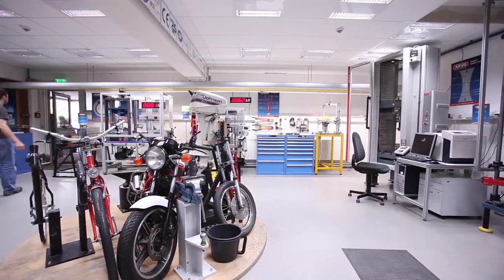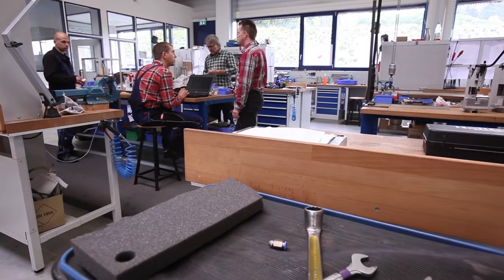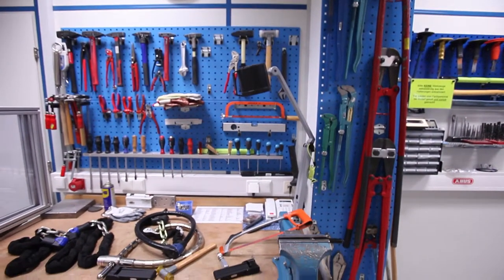Here in the U.S., it's like anything you call a lock can be sold as a lock. Well, there it's a totally different story. Things need to be tested — they need to meet the national and EU standards.